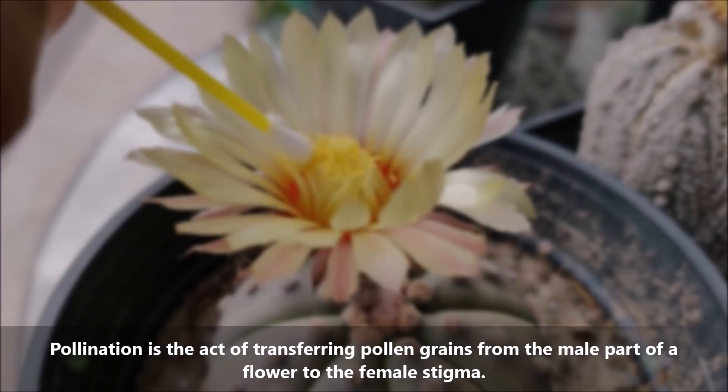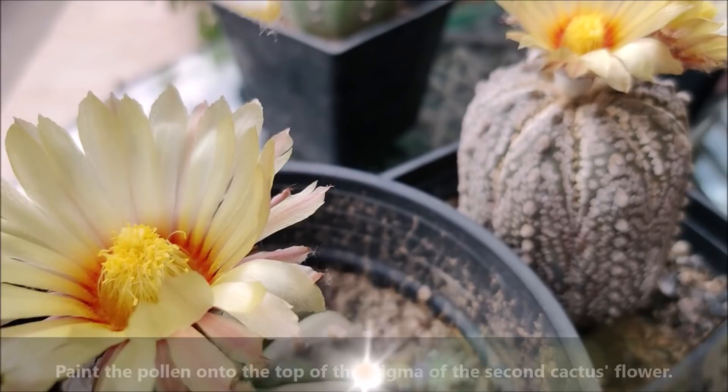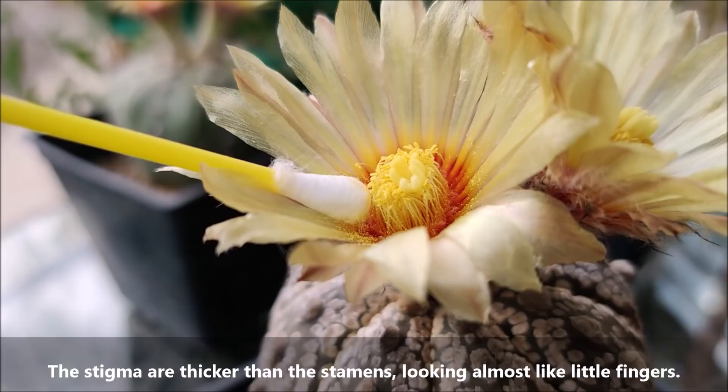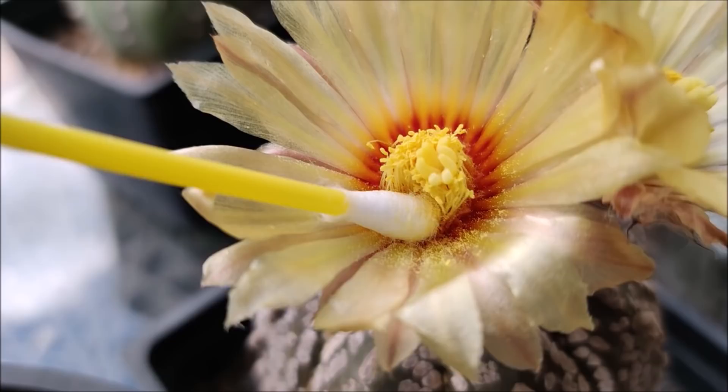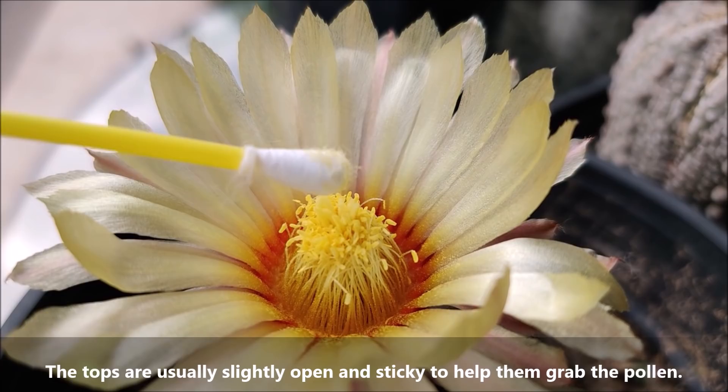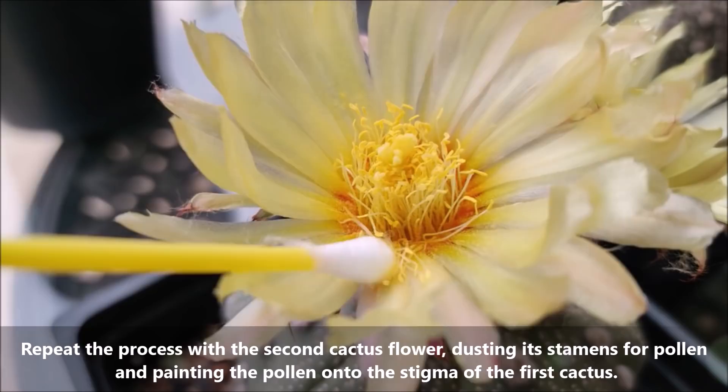Now paint the pollen onto the top of the stigma of the second cactus flower. The stigma are thicker than the stamens, looking almost like little fingers. Pollen appears as a light dust on the petals of the flower. The tops are usually slightly open and sticky to help them grab the pollen. Repeat the process with the second cactus flower, dusting its stamen for pollen and painting the pollen onto the stigma of the first cactus.